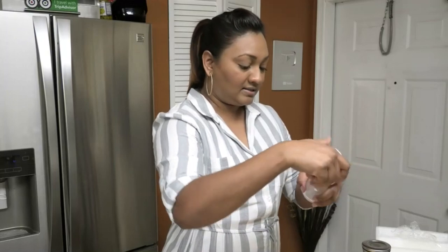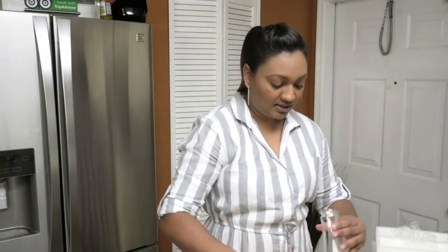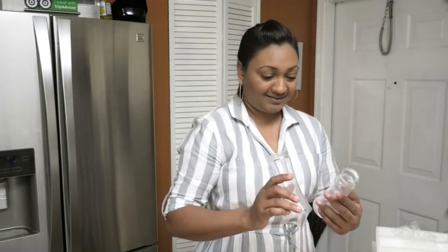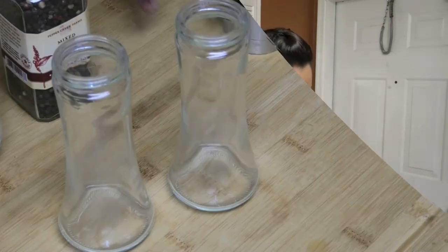It does look a little bit dirty, so I'm going to give it a wash and then we'll fill it and try them to see how they work. Now that I've washed the parts, let's go ahead and fill these with some salt and some pepper.